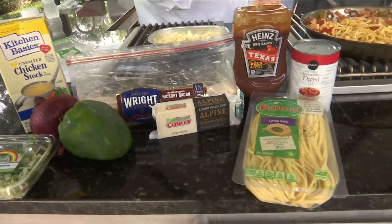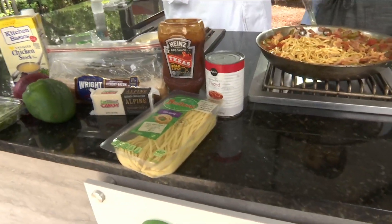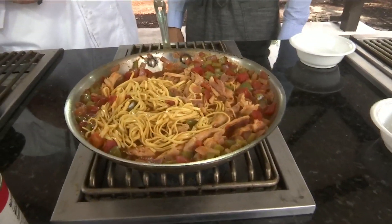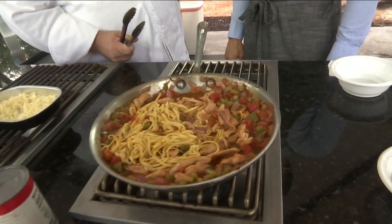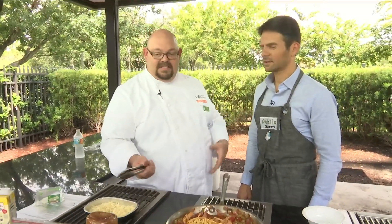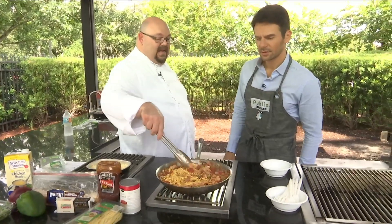I love these Heinz barbecue sauces. I know we've got some great local sauces, but if I'm in, say, Mississippi, I'm probably not going to find one of my favorite barbecue sauces unless I brought it with me. Heinz has some that are geared toward the regions of barbecue in the country — Memphis, Kansas City, Carolina. This is a Texas one right here. You put a half a cup of that in and you let it simmer.